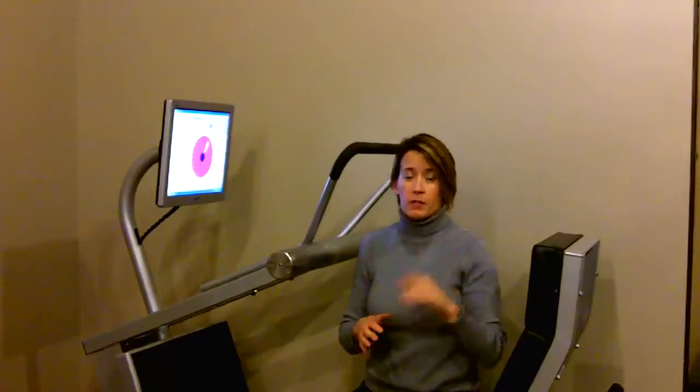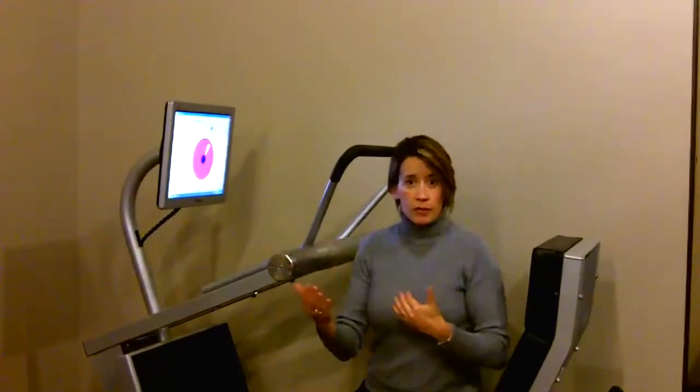What we do with this is four specific movements using all major muscle groups in your body, and you go through these in about five minutes once you've been acclimated to the machine and we've set all of your positions up.